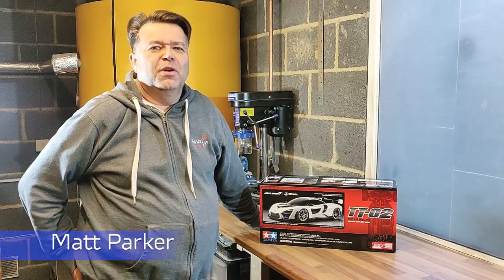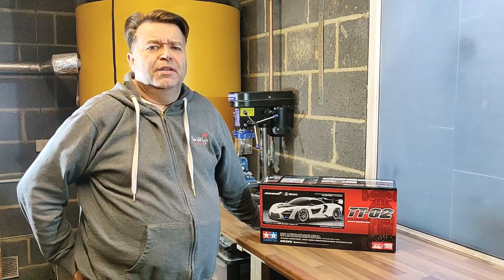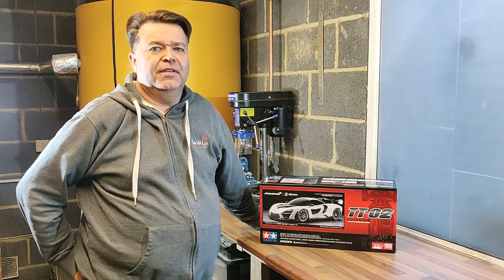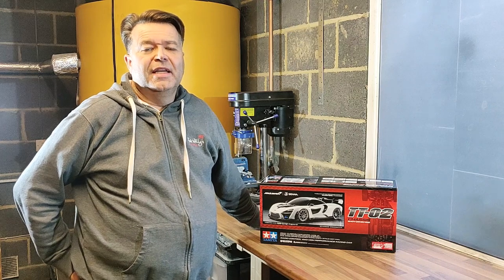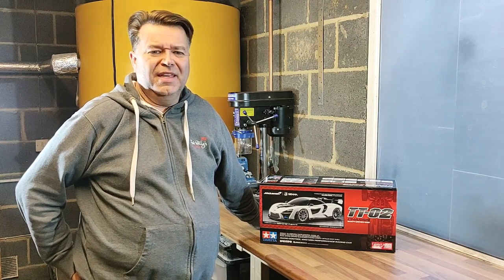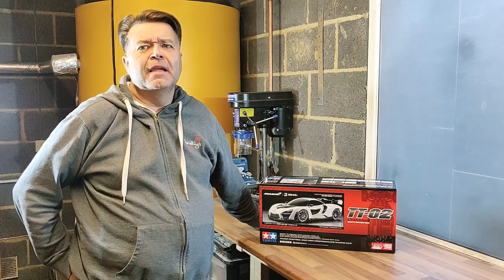Hi everyone, welcome back to my workshop. It seems to be a very long time since the last video I posted back in the summer. Since then I've done a lot of racing off-road, been away for a few weeks, done some filming up in the north of England. It's now October 15th, 2022, as we're filming this. The nights are drawing in and the weather is getting cold — we've had the hottest summer on record here in England.